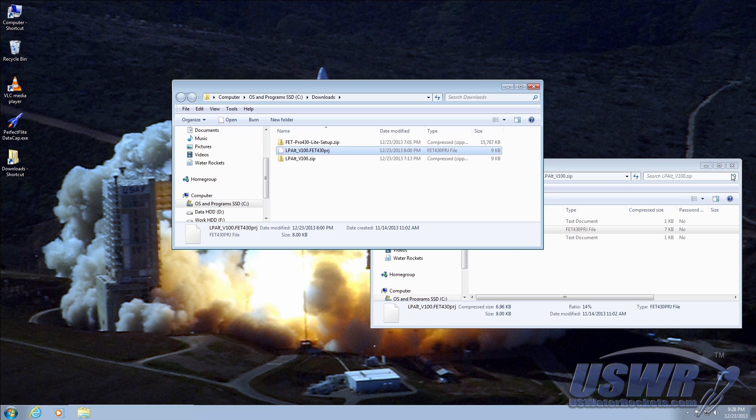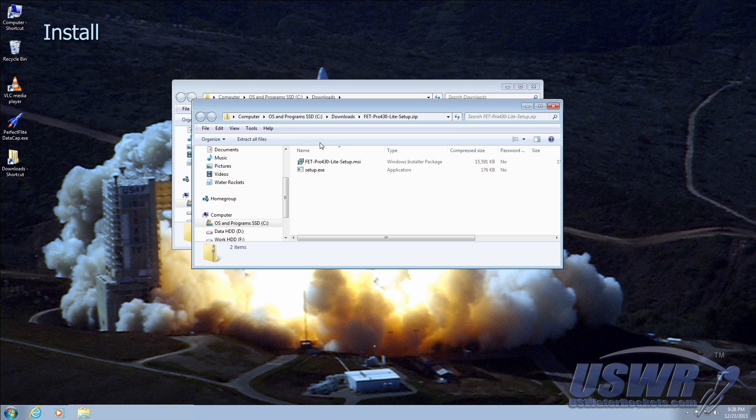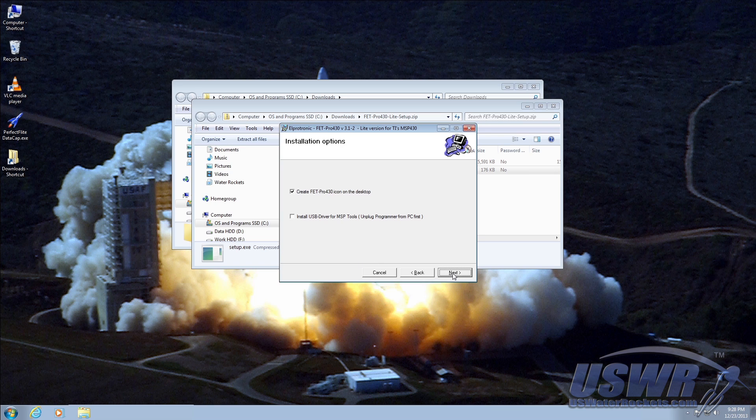Now you can open the FET Pro 430 Lite archive and run the setup.exe installer application. Accept the licensing agreement and the subsequent installation options dialogs, as the default settings are fine for this application.